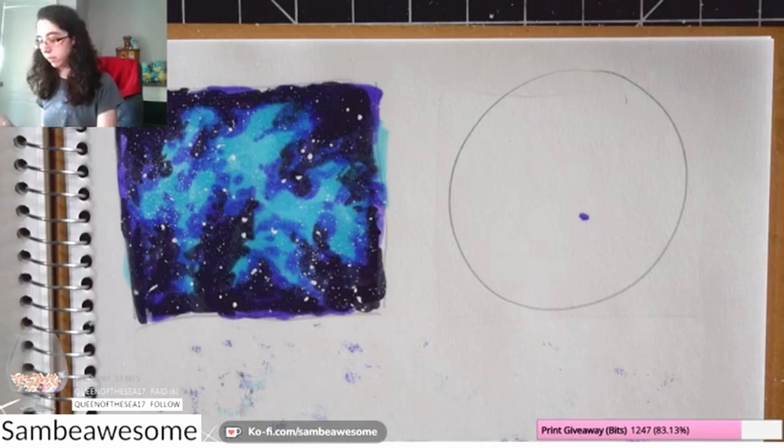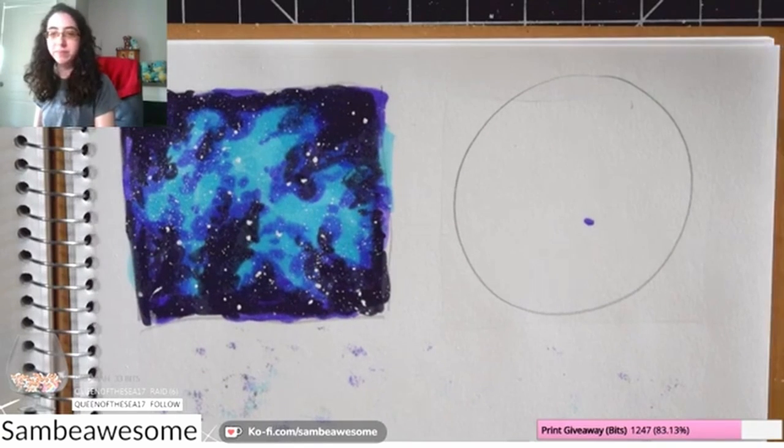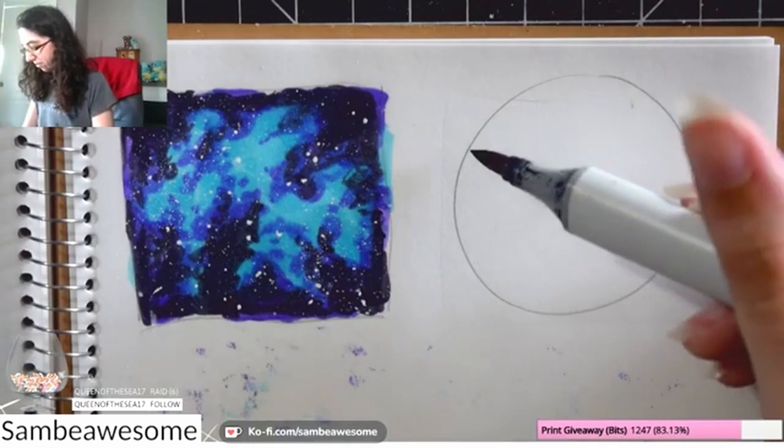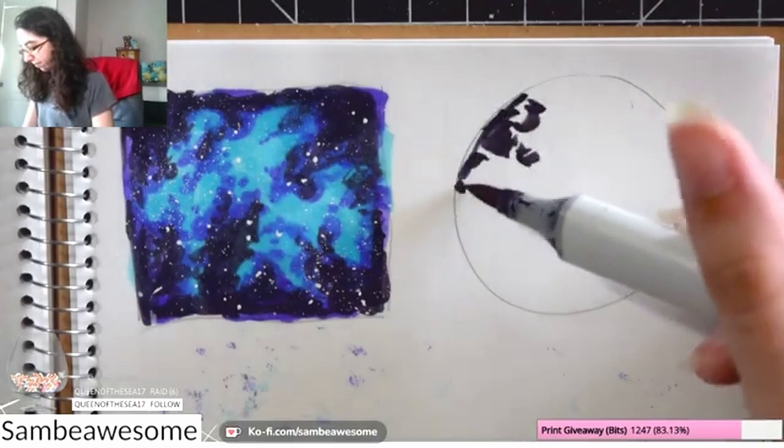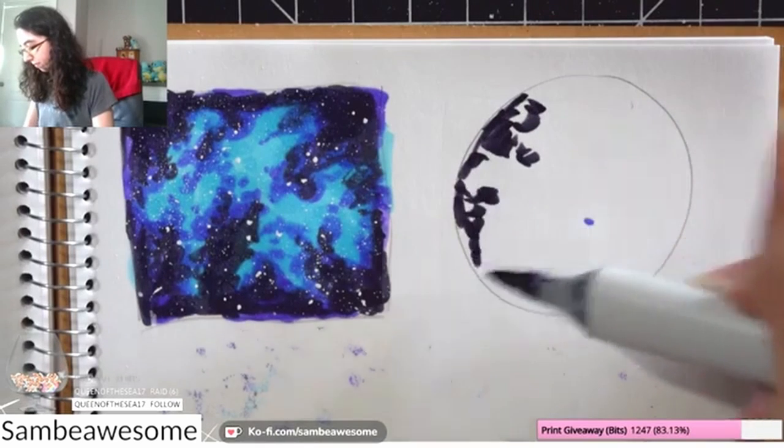It works out to have a little variety: my darkest color is blue-violet, then I go into violet, and then into blue. Just having a little bit of different colors there can be nice, but work with what you have. Definitely play around, swatch colors, test things out, and have fun with it.